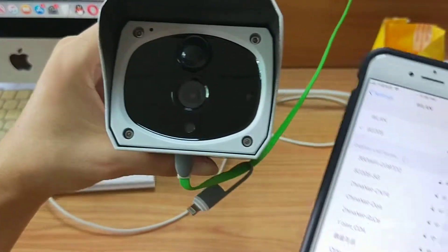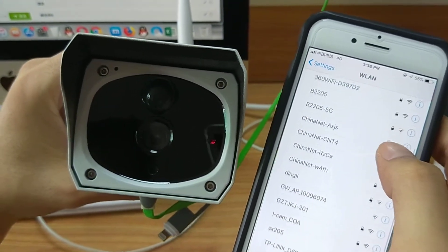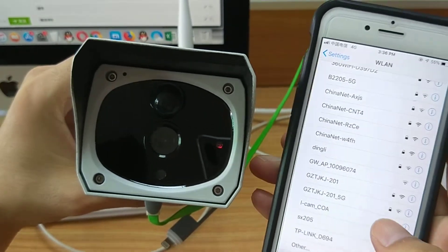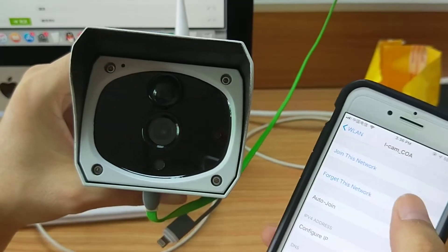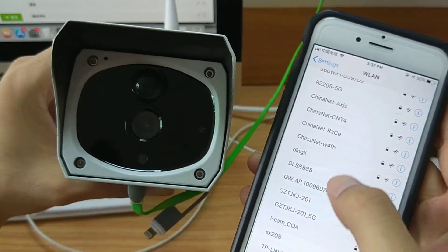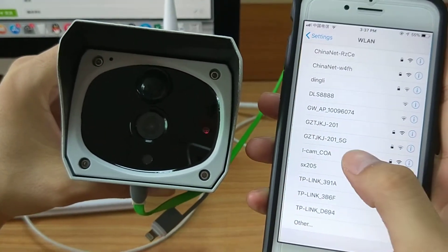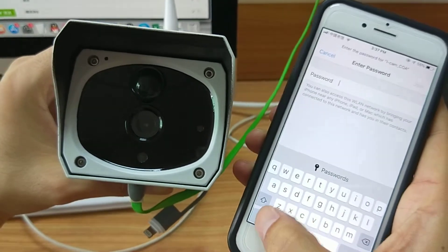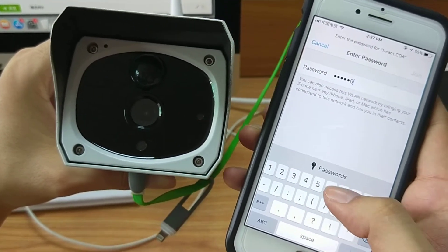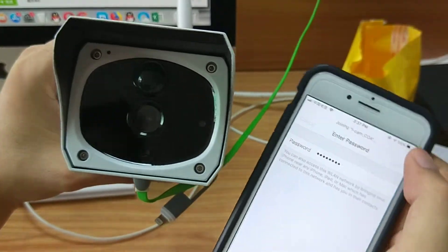We can use another mobile phone to search the hotspot here. Connect to this icon. The password is 12345678. And join.